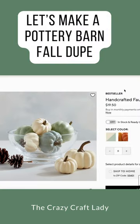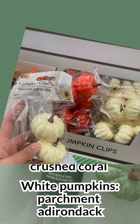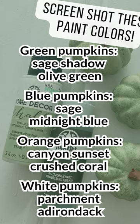If you're a fan of Pottery Barn style but not the hefty price tag, I've got the perfect dollar store DIY for you. Grab a few packs of these mini pumpkin clips and your favorite chalk paint. I used DecoArt paints for this craft, and I'll list the exact paint colors in the video description.